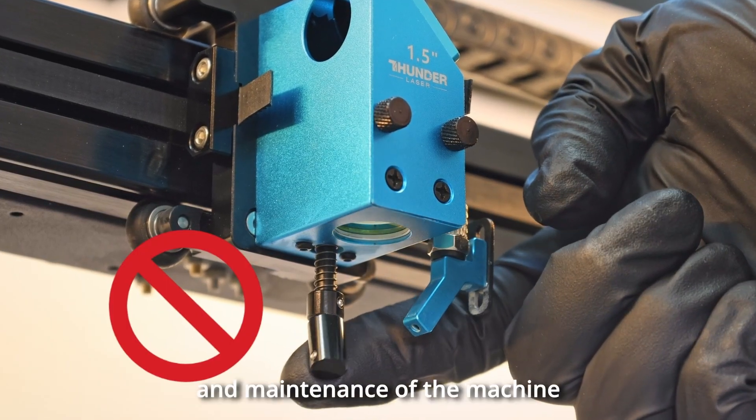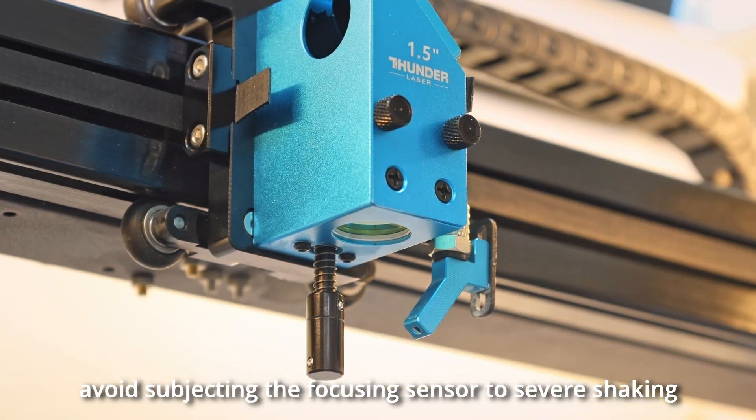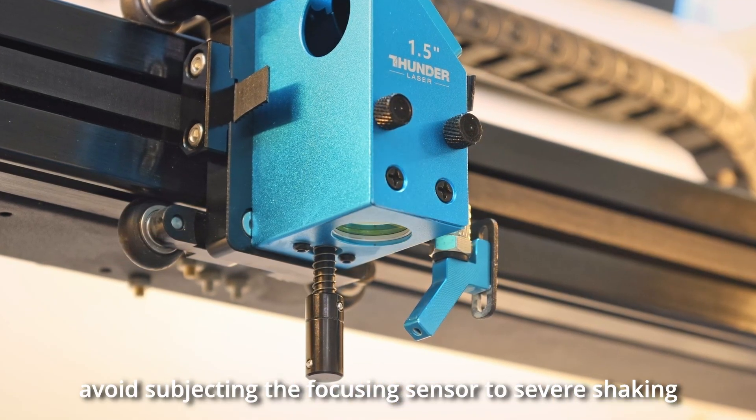Please note that during the operation, cleaning and maintenance of the machine, avoid subjecting the focusing sensor to severe shaking, as this may lead to unnecessary damage.